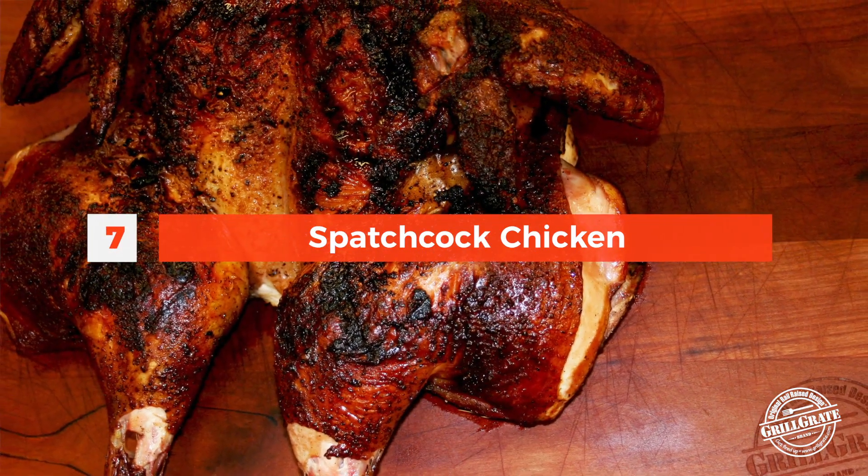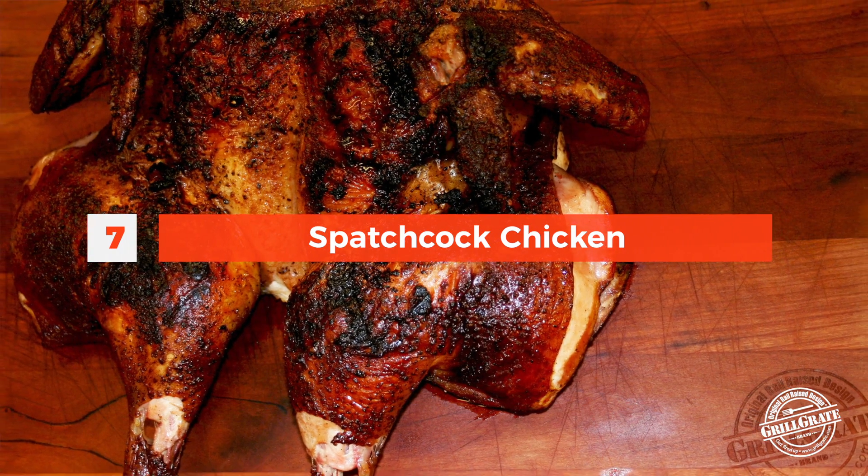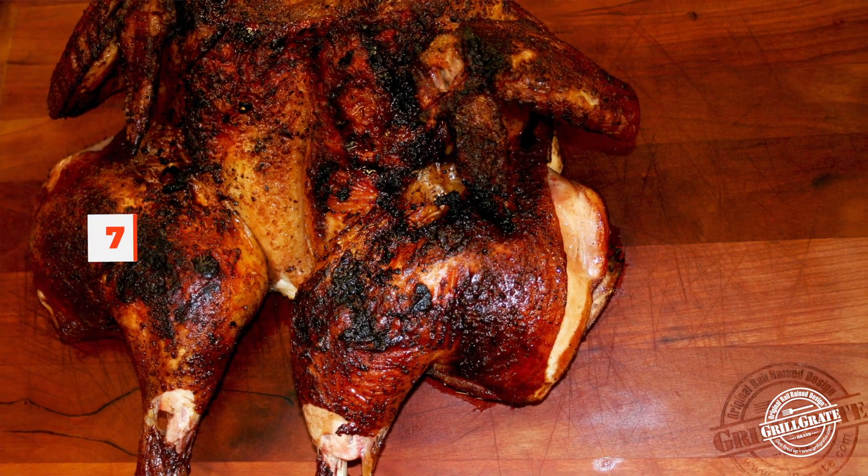Spatchcock chicken. If you're going to grill a whole chicken, this is really the best way to do it. You don't want to put a whole chicken roast-style into a grill — it's just not going to work out very well. It's not going to cook evenly. By spatchcocking it, you remove the backbone, you flatten the bird out, and you've got a much more even surface.